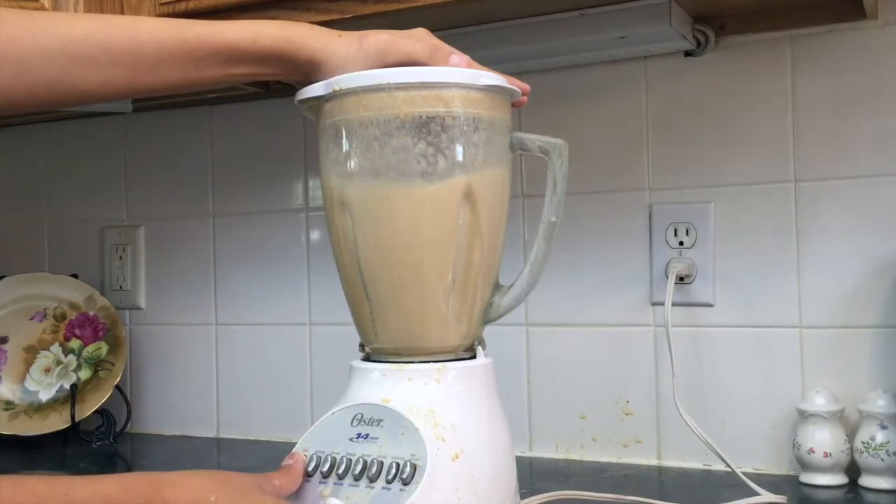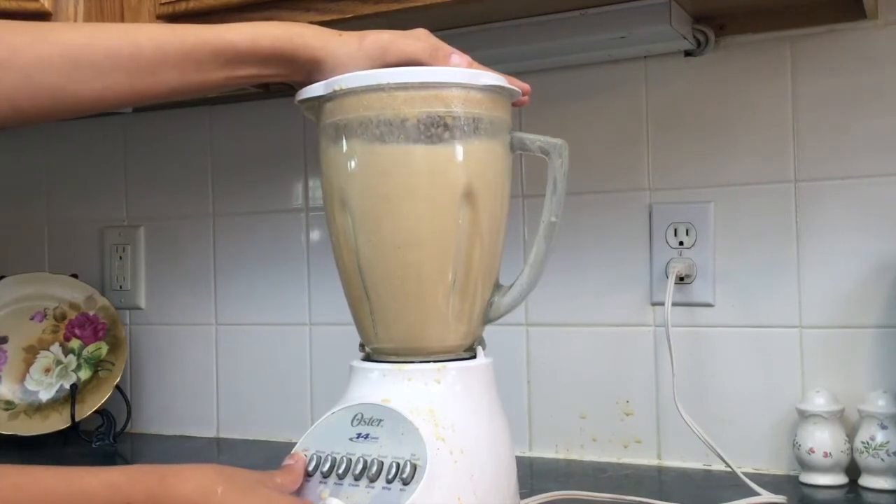Which is not a good thing. So really make sure you hold on to the blender lid and blend it for about 15 to 20 seconds until it is frothy.